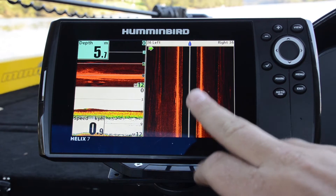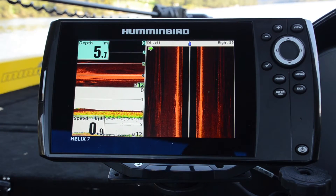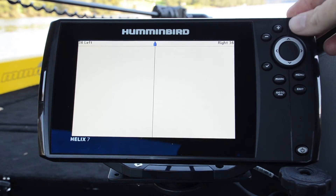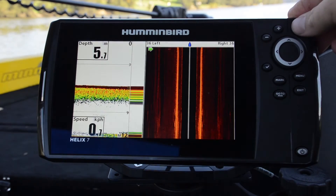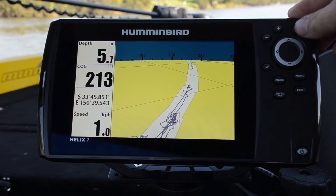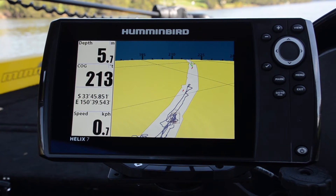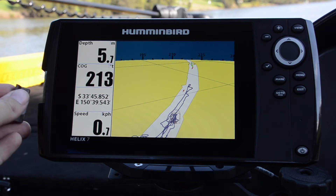It gives you the ability to have side imaging, down imaging, and of course our 2D sonar as well. We've also got GPS functionality built in, which allows us to run the unit as both a chart plotter and a sounder. The chart itself is inserted through the little micro SD card here on the side.